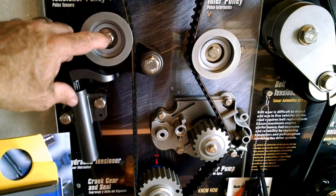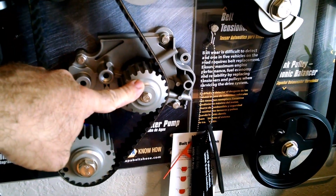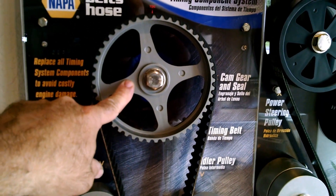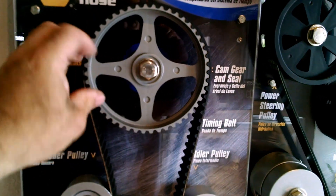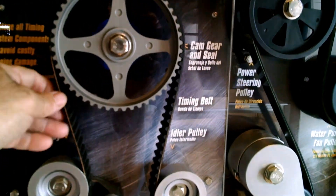This is a tensioner assembly, idler, water pump, crankshaft, and camshaft. This represents a single overhead cam. If it was a dual overhead cam, you could have up to two of these per head in your cylinder heads there.